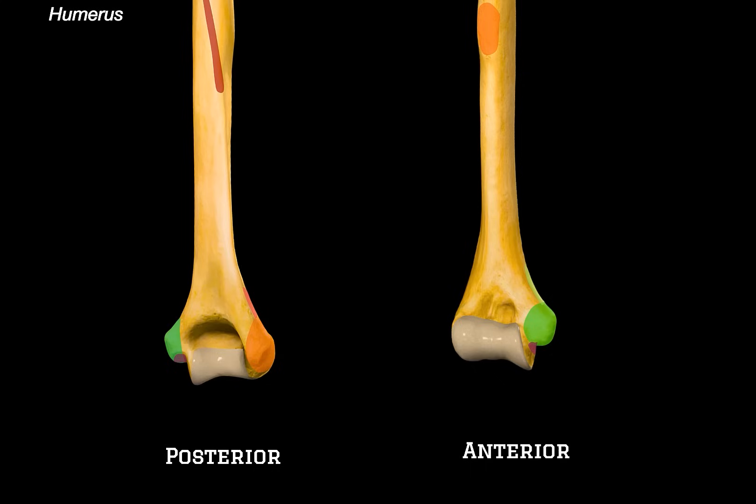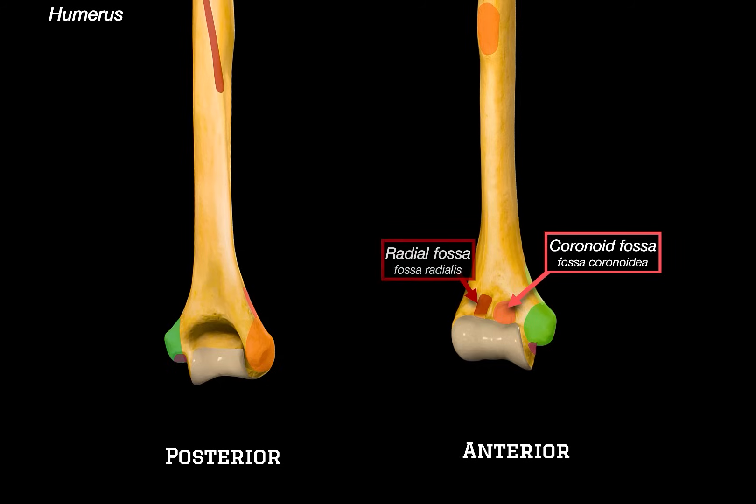Let's go a little deeper and look at the articular surfaces and fossae that contribute to the elbow joint. On the anterior side of the distal humerus, you will see two depressions: the coronoid fossa on the medial side, and the radial fossa on the lateral side. These are where the coronoid process of the ulna and the head of the radius tuck in during elbow flexion. Flip around to the posterior side, and you will see the deeper olecranon fossa. This is where the olecranon process of the ulna fits when the elbow is extended. These fossae basically accommodate the ulna and the radius during different movements, allowing smooth flexion and extension.